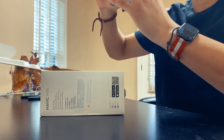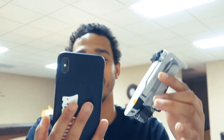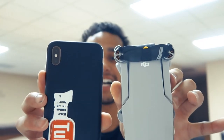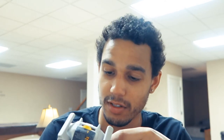Oh wow, this is it — DJI Mavic Mini! Look how tiny this thing is. My phone is bigger, oh my god. It looks so nice. I don't even know where to start. I've never had a drone before, never flew a drone — this would be my very first time doing so.